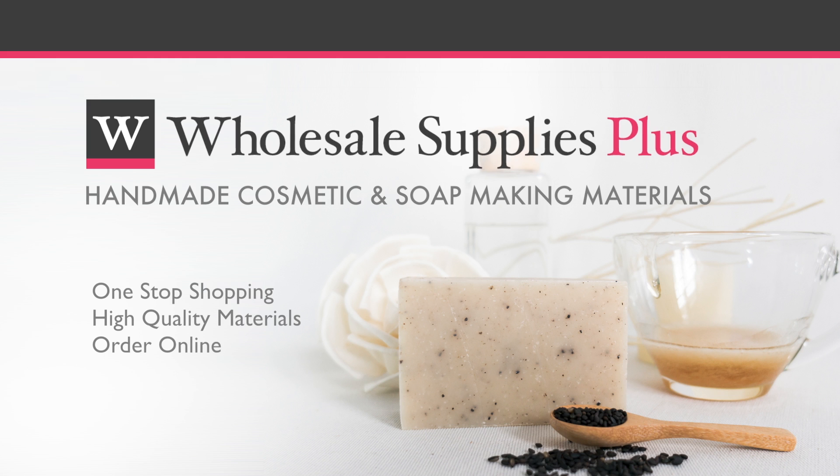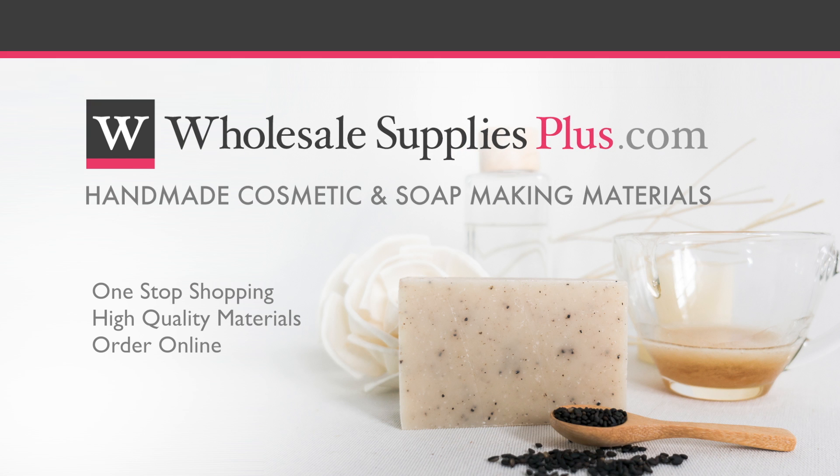For more information or to purchase online, visit WholesaleSuppliesPlus.com.